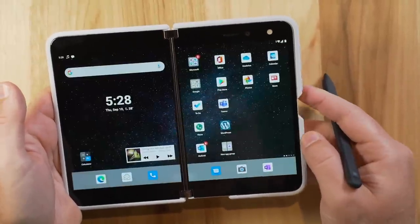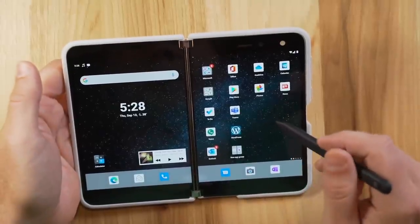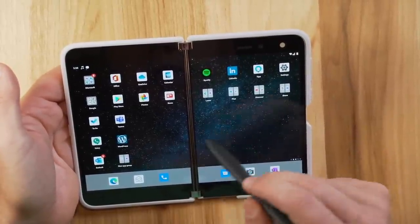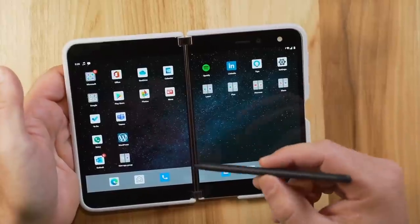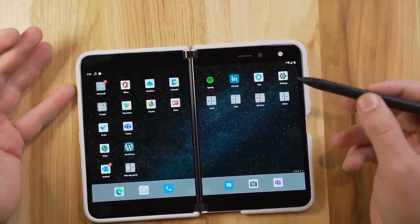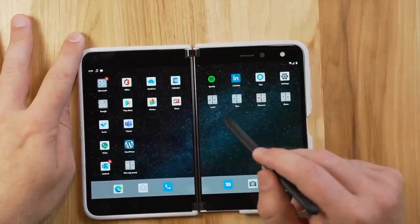Let's talk about some of the things that really make this a productive piece of hardware and software. When you look at this dual screen, you instantly think multitasking. Everybody I talk to asks what my goal is with this device, and it's about multitasking — no different than having two screens at your desk. You now have two screens in front of you.